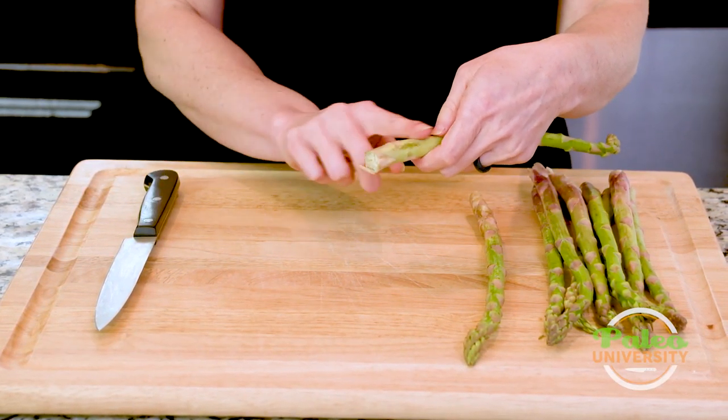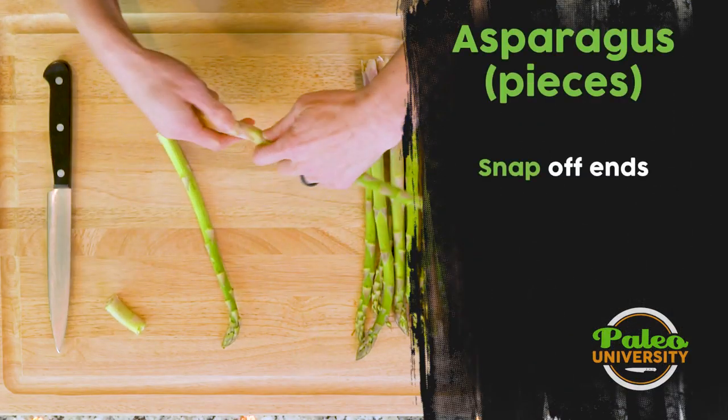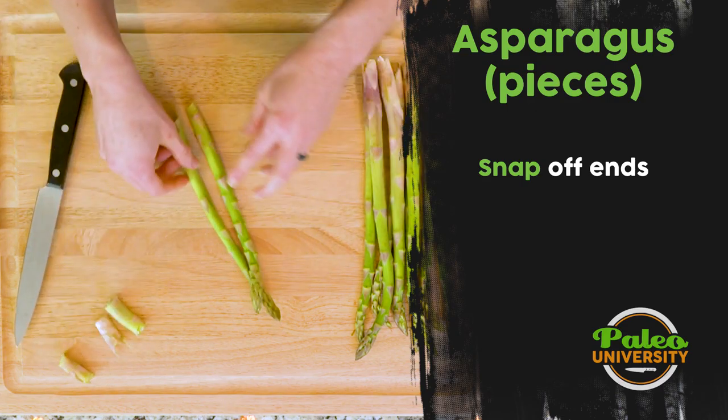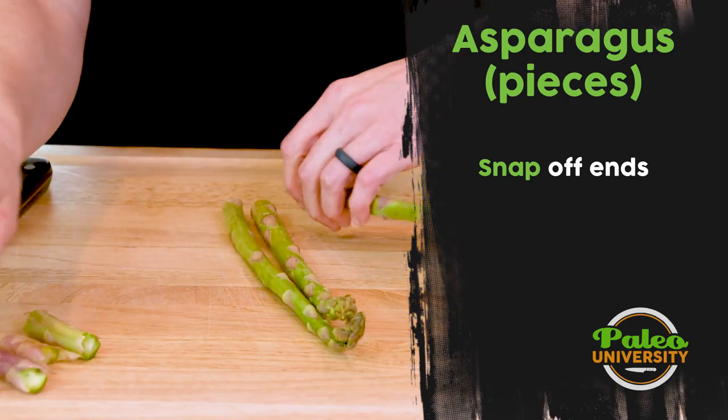The biggest thing is this really woody end that we have here — you're just gonna sort of snap it off wherever it snaps. I might try here, and okay, that snapped off, but you can see it's a little woodier up, so I'm gonna snap a little bit more. It's pretty simple, right? All you gotta do is just snap it off. Wherever it snaps is good.